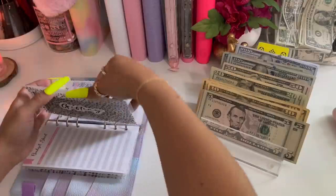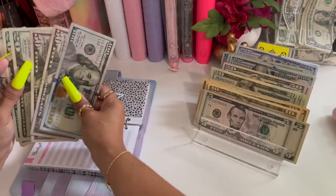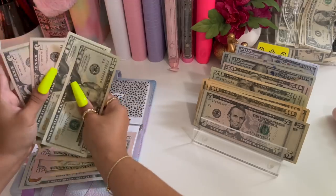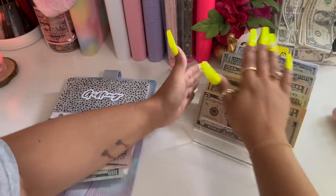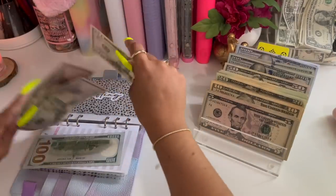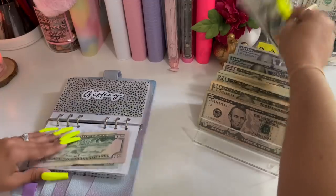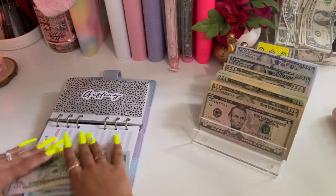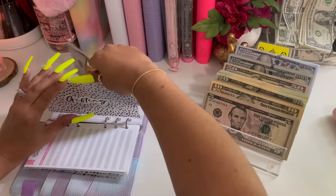Gifting — we have fifty here. I have these two fifties here, so I'm going to give it a hundred, so that's two fifty — which is what we are supposed to have in here.